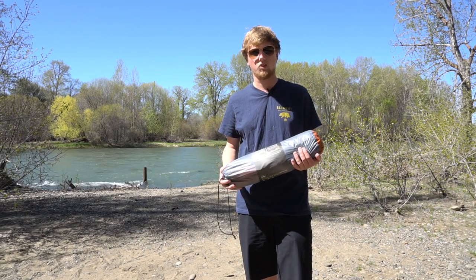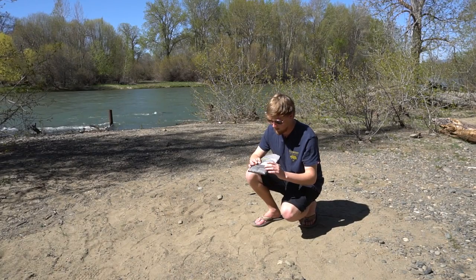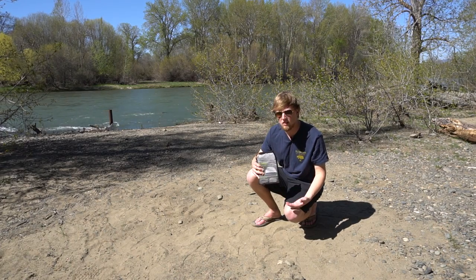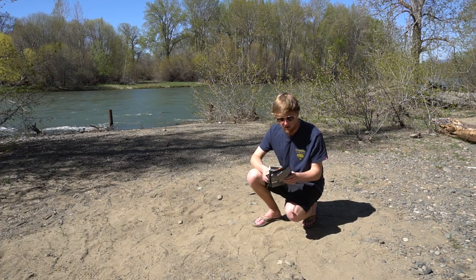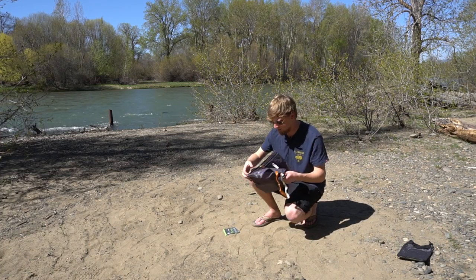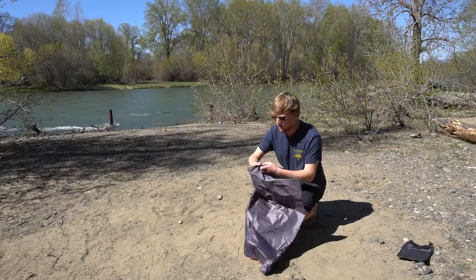Let's set this thing up and check it out. Here's the footprint — we're going to be setting this up first. If you don't have one, it's okay, but the nice thing about getting a footprint that's actually matched to the tent is you can hook the poles into the footprint to prevent everything from flying away when you're out in high winds.